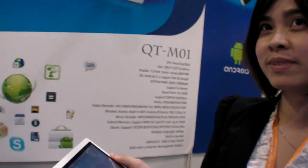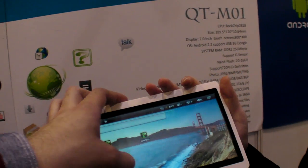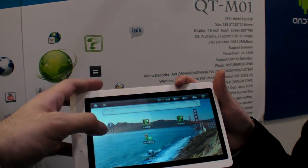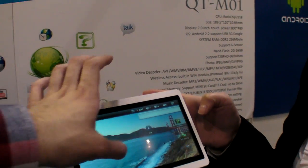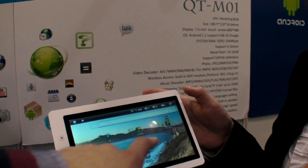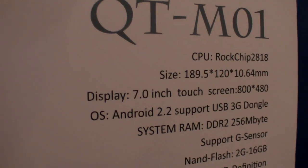So we have the quality and you have the tablets. This one is Rockchip chipset 2818, Android 2.2, 7-inch resistive screen. Capacitive is also optional — about 15 extra. This is the Rockchip 2818. What is the price for 1,000 pieces?